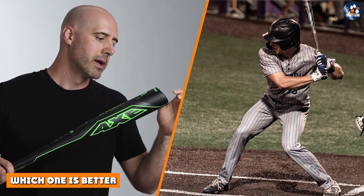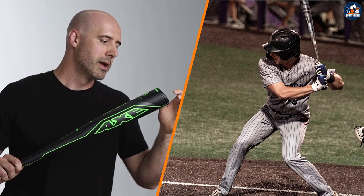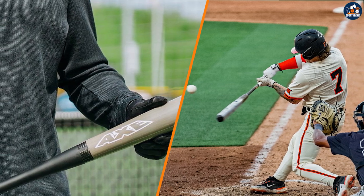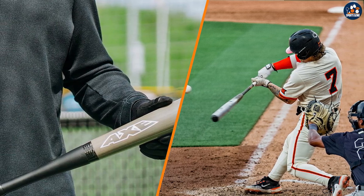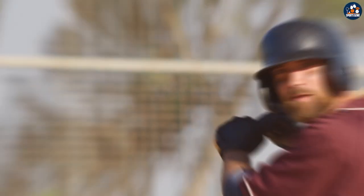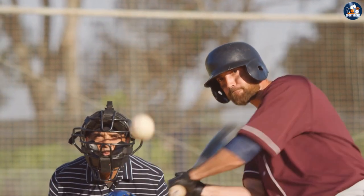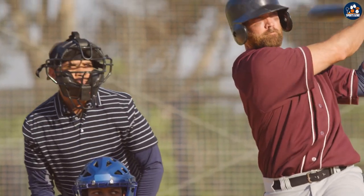The answer to this question depends on your personal preferences and needs. If you are looking for improved grip and control, an axe handle may be the better choice. If you prefer a more traditional feel and are looking for a wide variety of options, a traditional baseball bat may be the better choice.